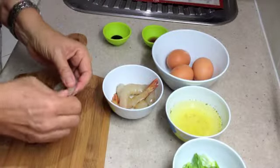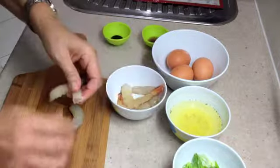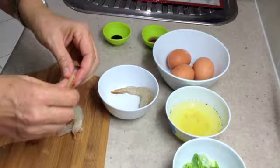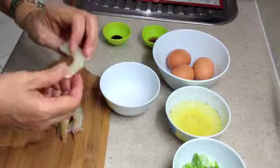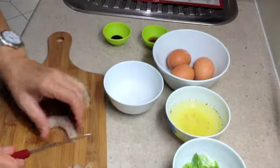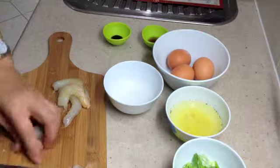The first thing we're going to do is peel our green prawns. Take the tails off them if they already have tails on them as well. Devein them and chop them into pieces. We'll just cut them into pieces like so.